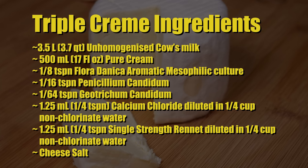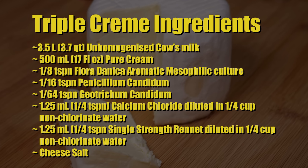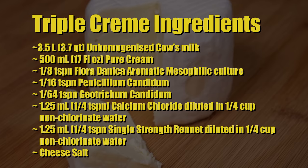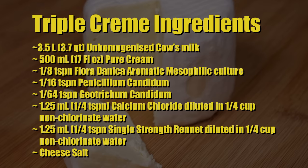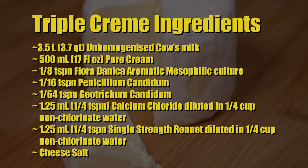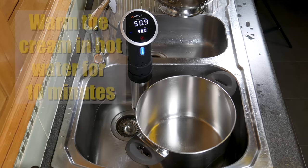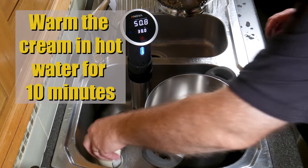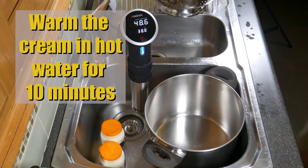1.25 milliliters or quarter teaspoon of calcium chloride diluted in quarter cup of non-chlorinated water, 1.25 milliliters or quarter teaspoon of single-strength rennet diluted in quarter cup of non-chlorinated water, and some cheese salt. First of all, warm the cream in hot water for 10 minutes — I just put it in the water that I boiled all the equipment in.